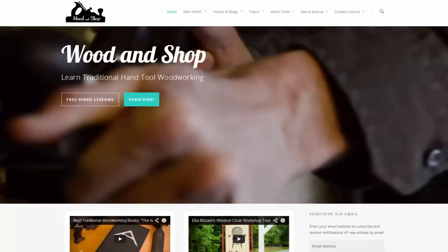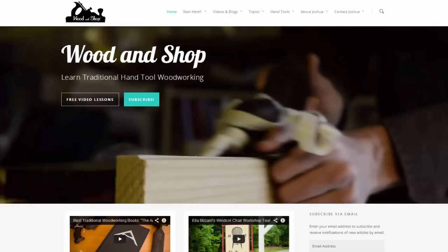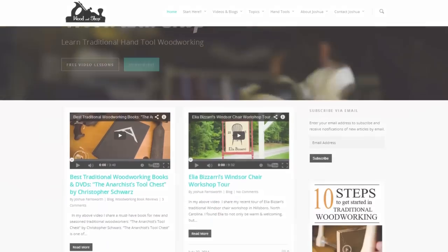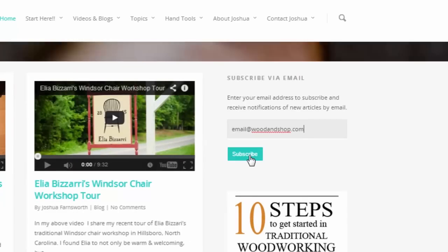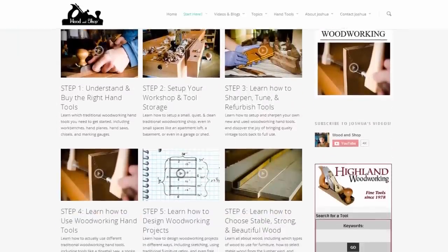If you're interested in learning traditional woodworking with hand tools, visit my website at woodandshop.com where you can find free video tutorials, buying guides, and reviews. Make sure you subscribe to my regular blog posts and also check out my 10 steps for getting started. Enjoy.